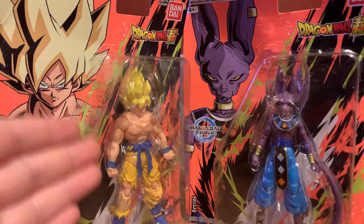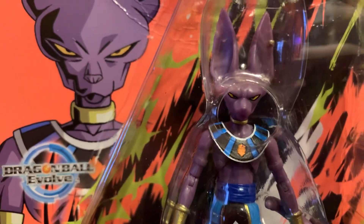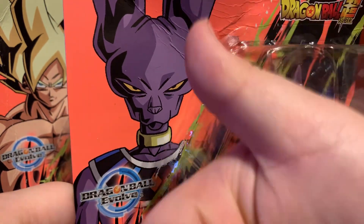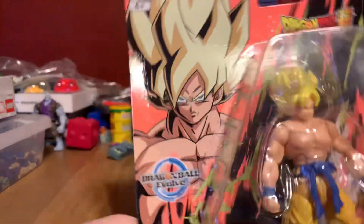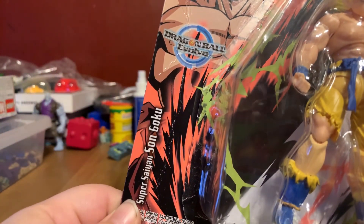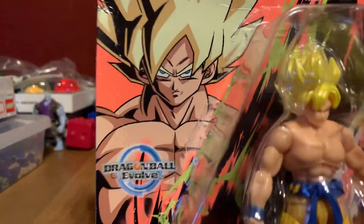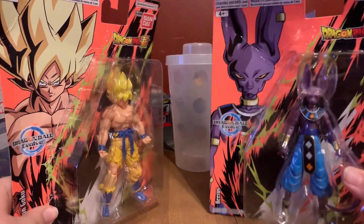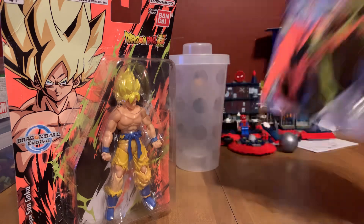Here are these two bad boys. We've got Beerus, which is one I really wanted so bad — the greatest toy of all time. I have to give this toy a thumbs up. Top tier forever, baby. But this is Son Goku, and I really like this one, but I really do want a more traditional Goku. Let's get these bad boys out of the way. First up, we're going to open Beerus.